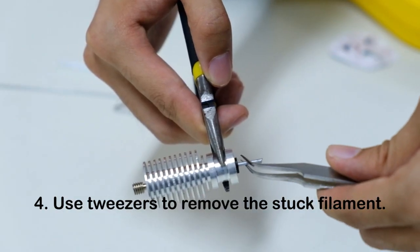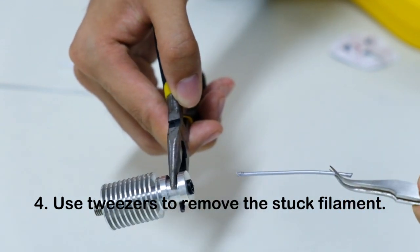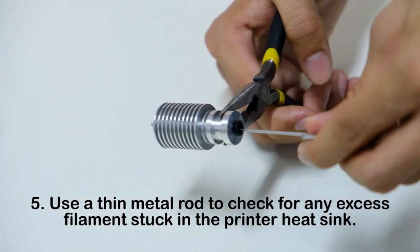You can then use the tweezers to remove the stuck filament. Do not touch it with your bare hands as the heatsink and filament are still very hot. You can use a thin metal rod to check if there's anything else stuck in the heatsink. Gently push it through the hole like this.